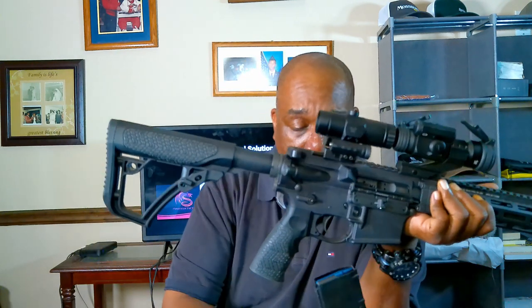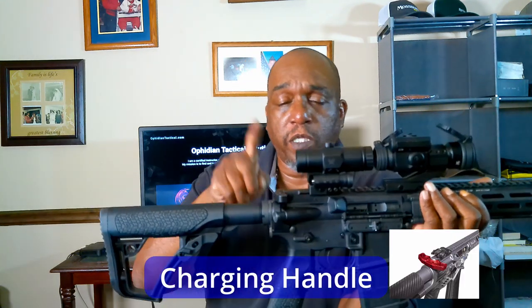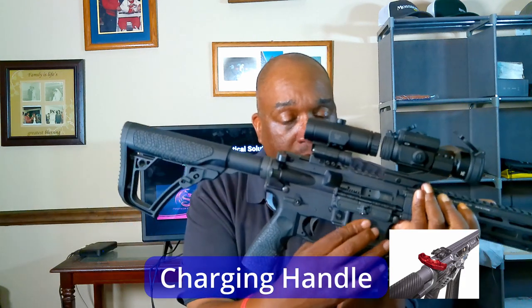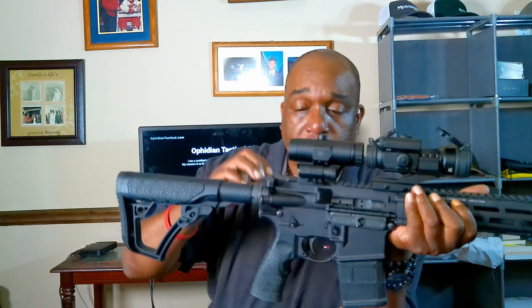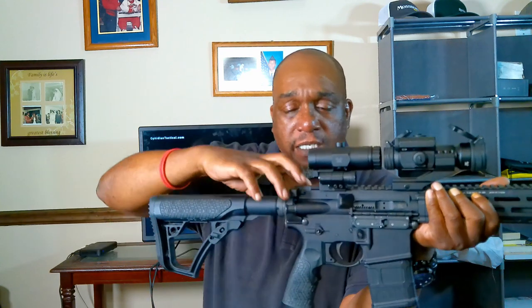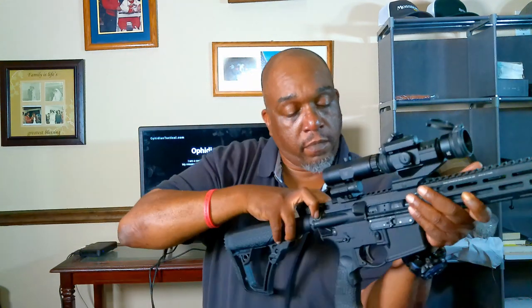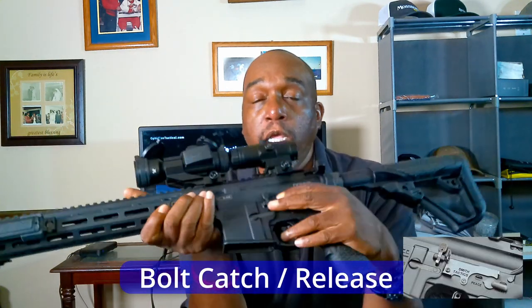Next we're going to do the charging handle. The charging handle is used to actuate the bolt. If there is a round — I've got snap caps in there — you pull this back, and you don't pull it back and guide it forward slowly like a pistol slide; you just pull it back and let it go, and that will insert a round into the chamber. That's the charging handle.